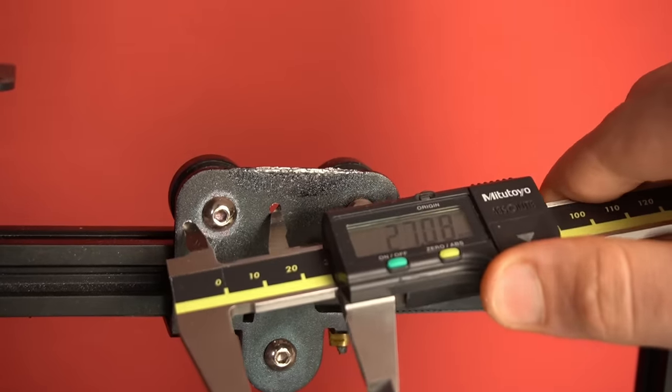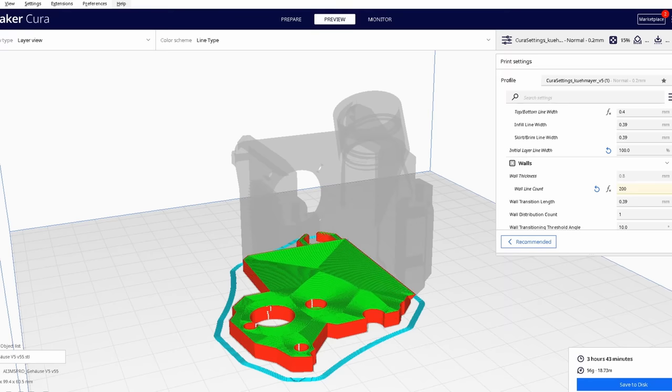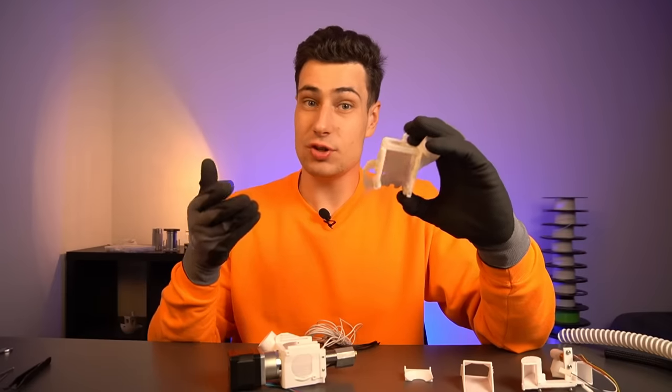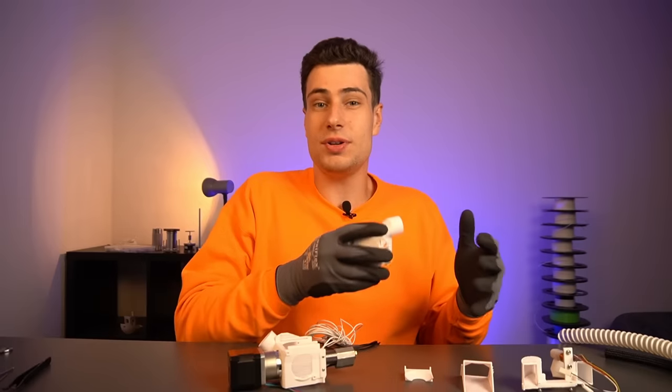You simply measure the distance of the holes to each other, create a 2D sketch from it, then use one simple tool in any CAD program to make your own mounting plate. You put the housing part on top of it and print everything in one piece — your pellet extruder housing with an integrated adapter for your 3D printer, made within a couple of minutes. Since it's printed in stiff PLA, it ensures a stiff connection and allows everyone to print all parts on any 3D printer.